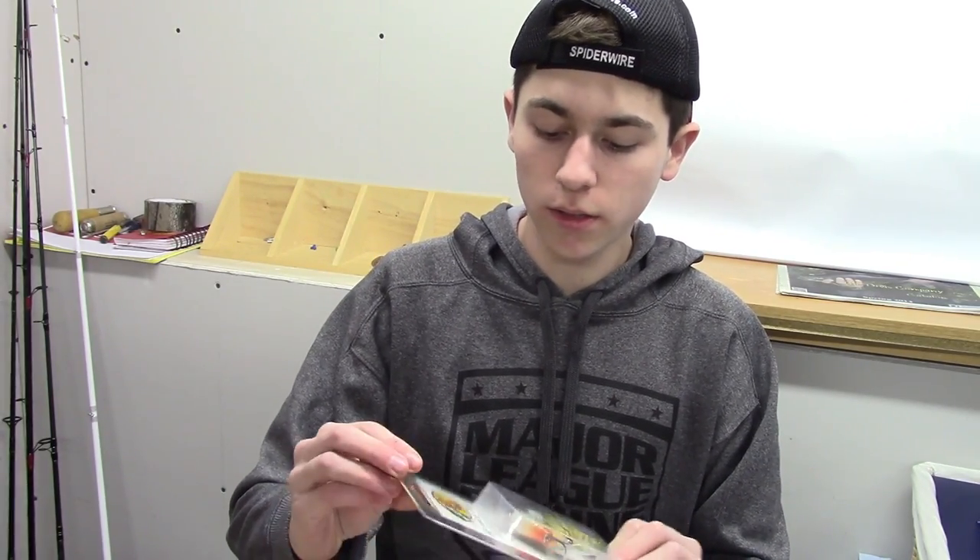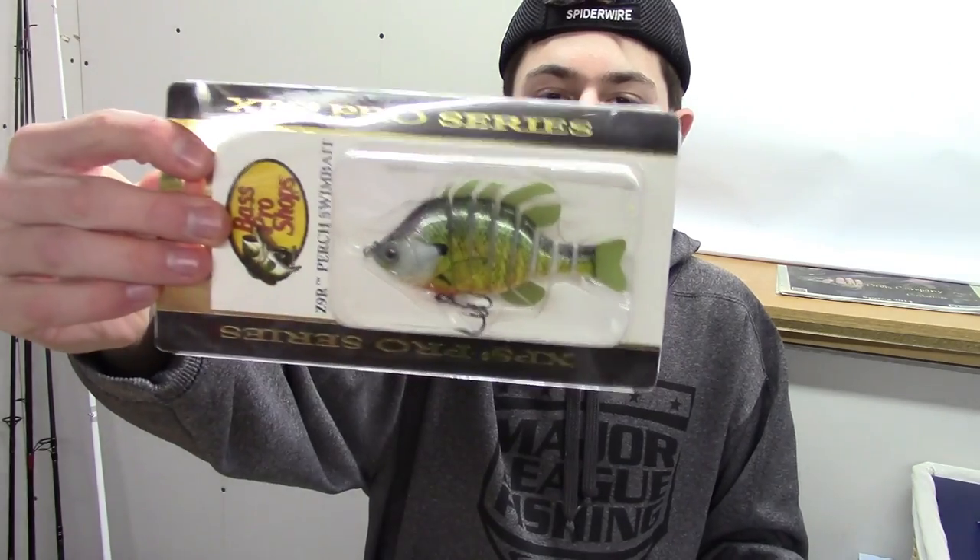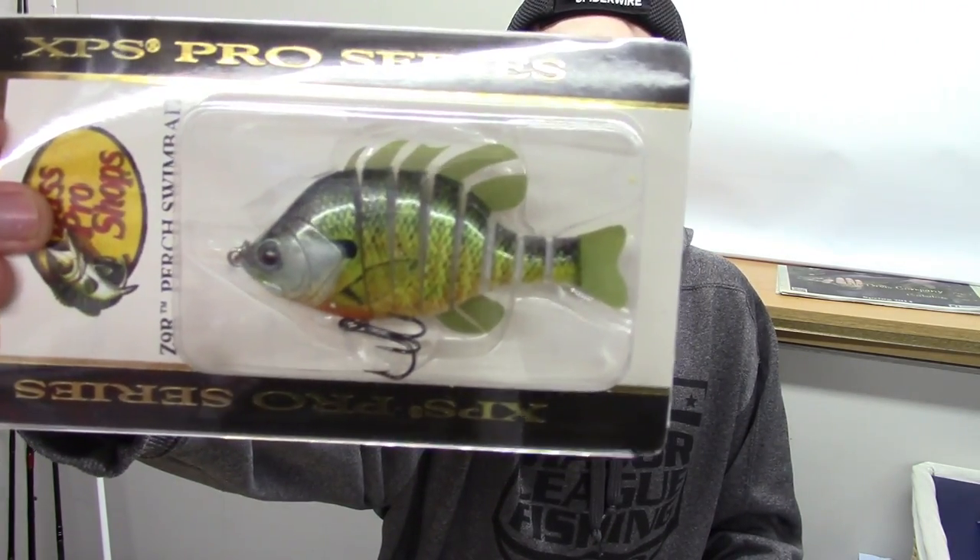Then we'll go into the swim baits — I got a bunch of swim baits. We'll start off with the big one. This is the Bass Pro Shops XPS Z9R Perch Swim Bait in green perch color. Definitely a really good bluegill imitation. They also had a shad color that I'll probably get eventually. It's three and a half inches in length.